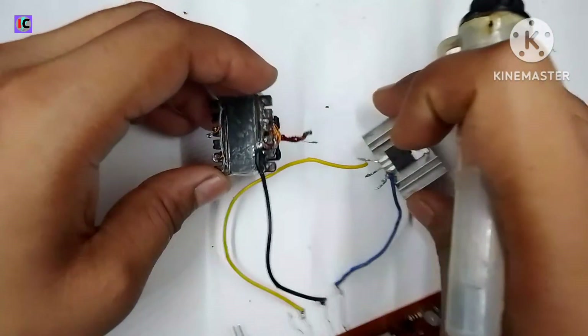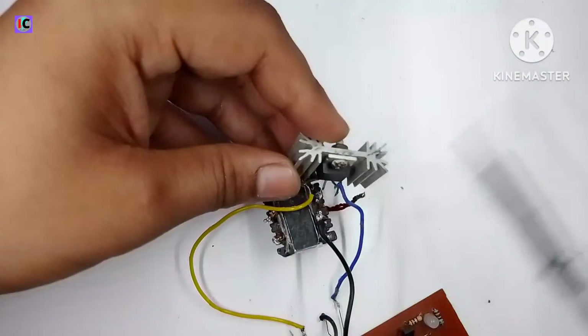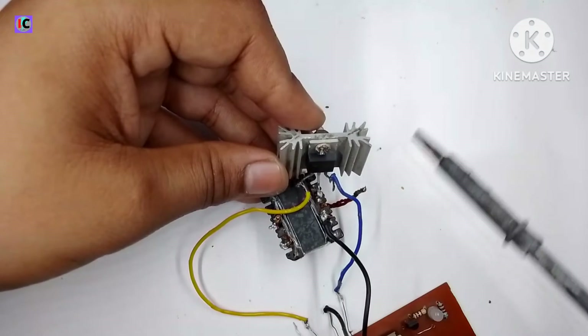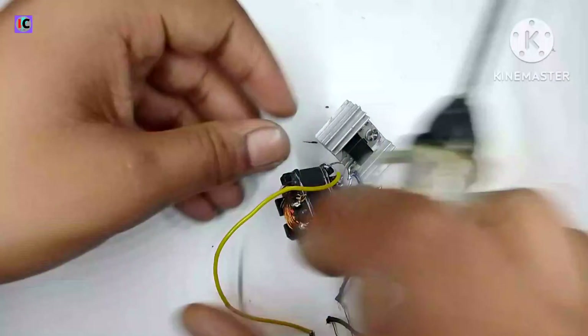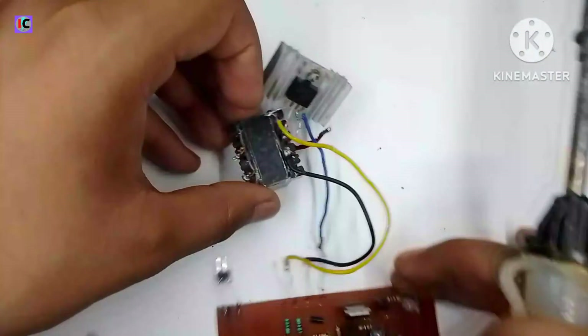Now we have to connect the MOSFET drain pin with the primary side of the transformer. The primary side of this DC-DC converter is done. Now we have to connect the diode and capacitor at the secondary side so that we can take the output.